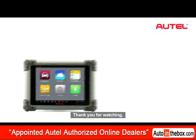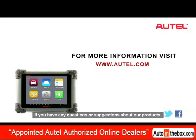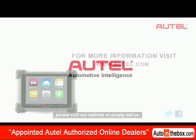Thank you for watching. If you have any questions or suggestions about our products, please visit our website.